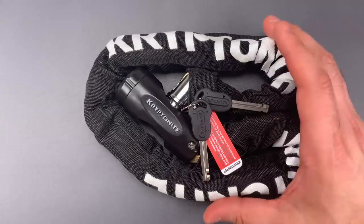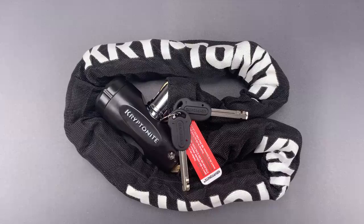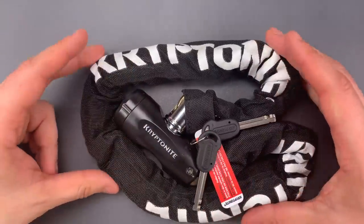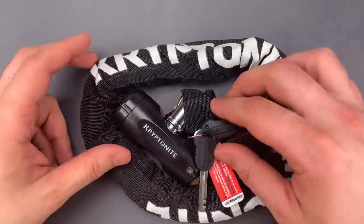Now when I bought this online I thought it was a new product, but now that I have it in my hands it seems pretty much identical to the Kryptonite TKO chain lock that I featured in video 698. The one difference is the color of the plastic — the TKO has a gray end cap, but everything else appears to be the same.